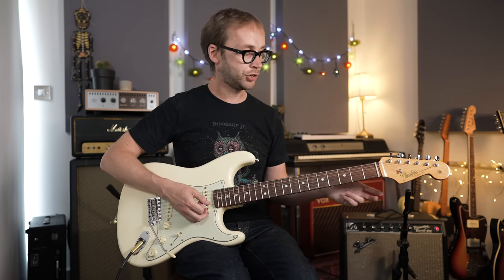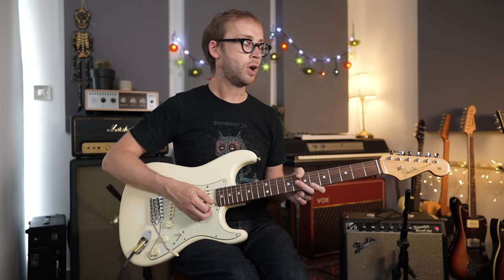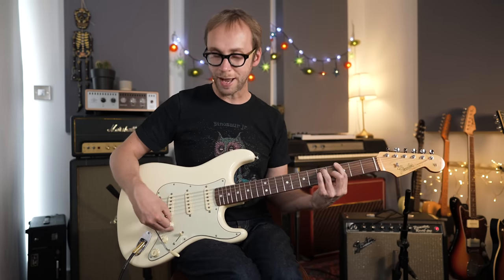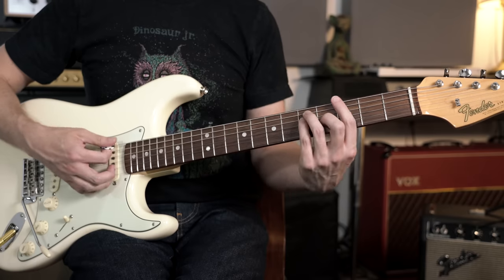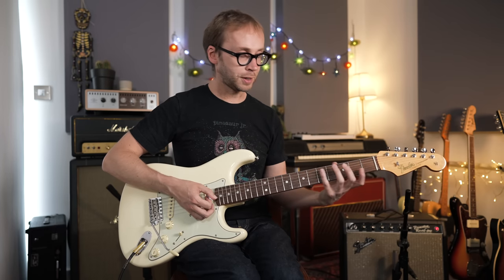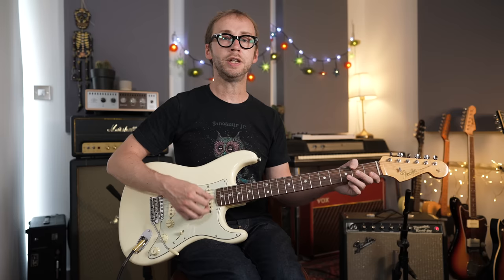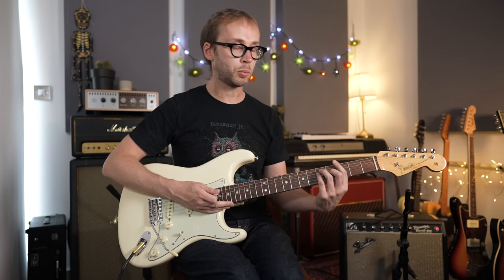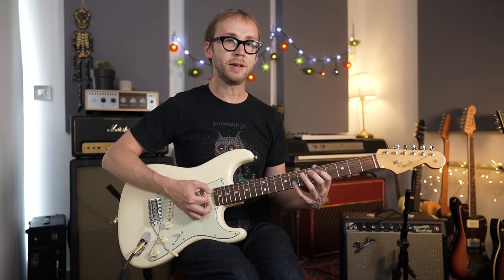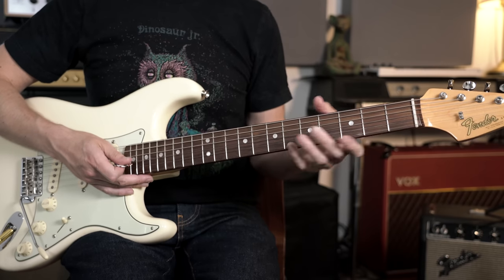This isn't going to be a full-on CAGED lesson — there are plenty of those elsewhere on the internet — but I will briefly take you through my approach, and then the bulk of this video I want to spend on looking at some licks and vocabulary in each of these CAGED positions. We're going to do this in the key of G. CAGED is the idea of having five zones of the fretboard based on our simple open position chords — C, A, G, E, and D. You can move those chords up the fretboard as movable shapes, and then strip away some of the notes leaving you with just octave shapes.